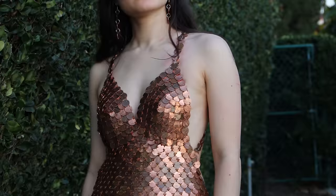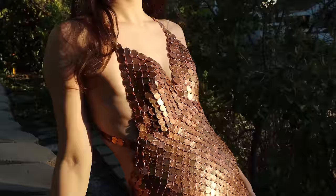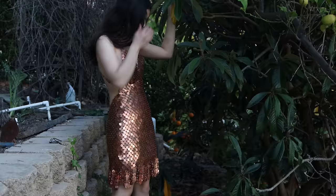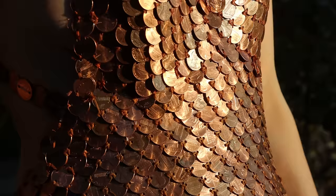When it's in the shade, you can really see that it's made of pennies and it has this very gradient, different-colors-of-penny effect. But when it goes into sunlight, it just sparkles. It really does look like scales or armor — you really see that this is a metal dress. I love that from far away it just kind of looks like a funky dress, but when you get up close you can see it's just tons and tons of pennies.